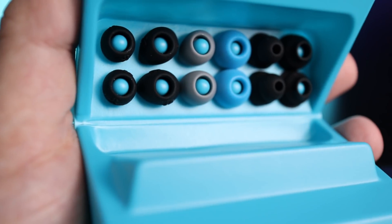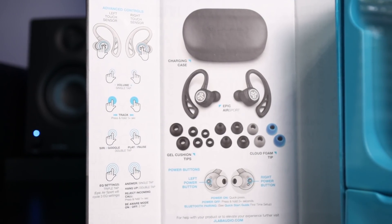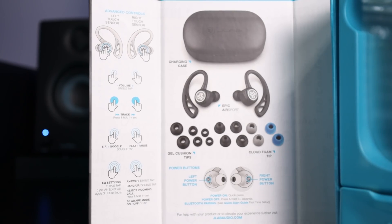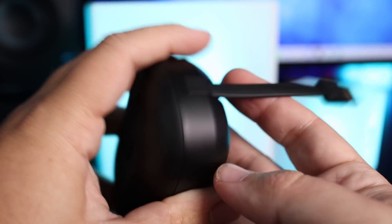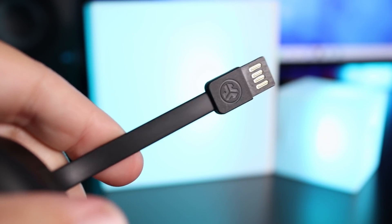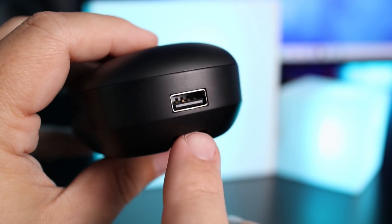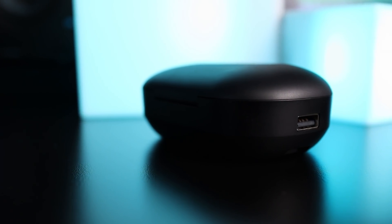Inside the box it comes with six sets of gel ear tips and one foam set, so you can find a fit that works for you. The charging case has the charging cable built in, which is hit or miss — if something happens to that cable there's no other way to charge them, so be careful. JLab has mentioned they're considering wireless charging for future models. The case also has a USB output, so if you're out and need to charge your phone, the JLab case can do that.